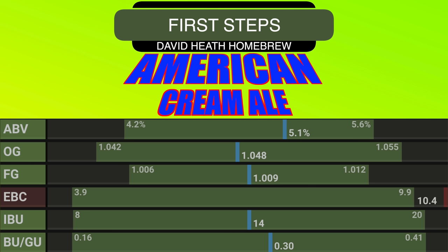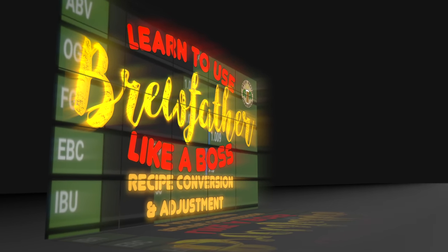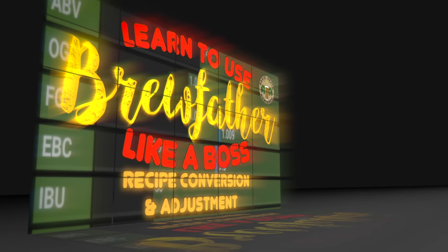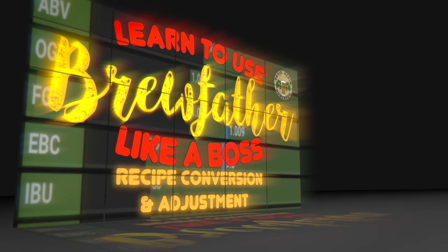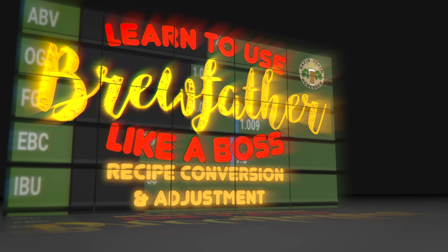This recipe, like all of my shared recipes, is written by me and can be found in full within the video's description, underneath the video window when viewed on a desktop computer. You will also find a link to the full recipe on Brewfather, which can be used free of charge with some restrictions. For the very best results and so that you are actually brewing the recipe as intended, I strongly suggest that your initial steps will be to convert the recipe before ordering in your ingredients. I have an easy guide to doing this with Brewfather on my channel.